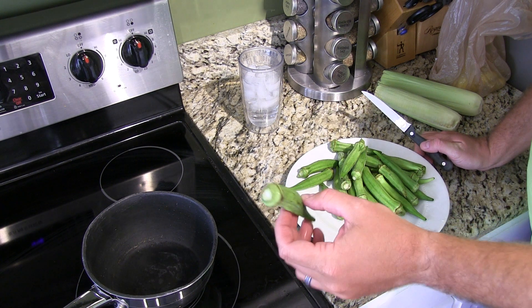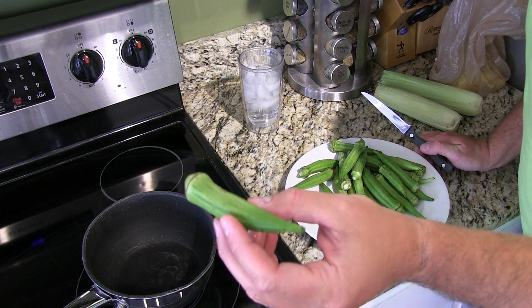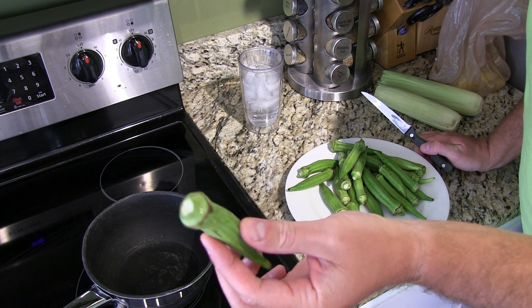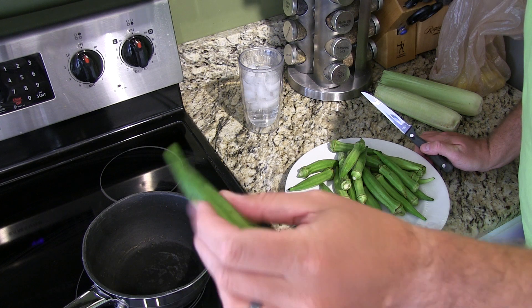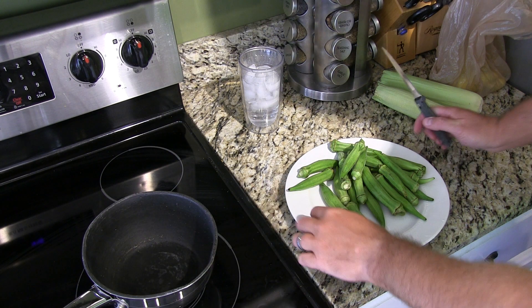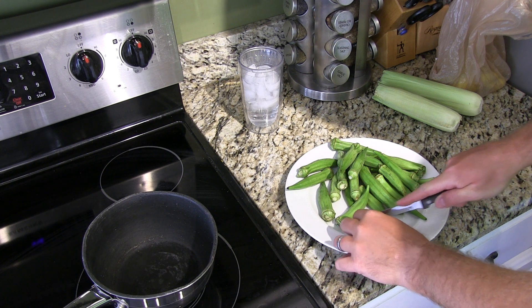Hey y'all, Chef Irick Sky here, and in this video I'm going to explain how to boil okra. If you've never seen okra, this is what okra looks like. It's a very common side item to have when you're down south. Now I got this okra out of my garden so it's super fresh.